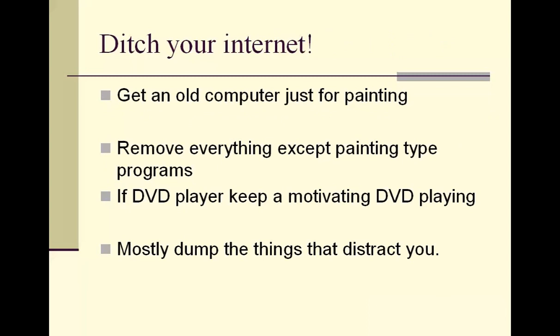A while back during a webinar, my computer crashed, so I took it out of service and delegated it to one of my assistants. I was going to buy a brand new computer, but I had this old junker desktop sitting around. Since I needed a computer just for my painting studio, I figured I'd use it — and it didn't have a Wi-Fi card, so it couldn't get internet unless I ran cables to the router, which I didn't want to do.